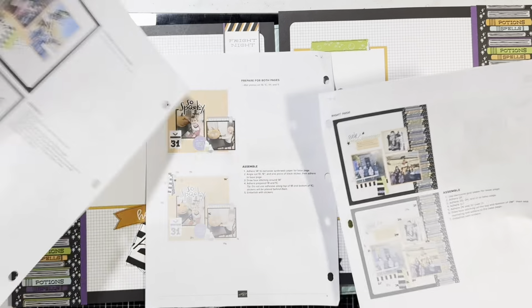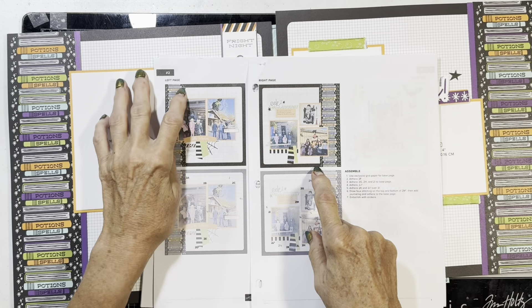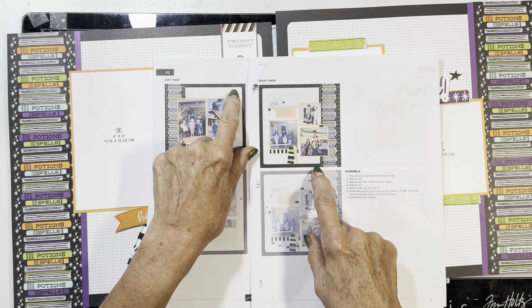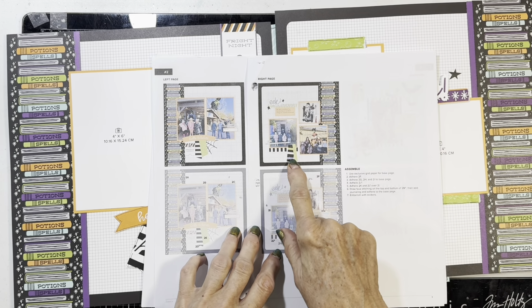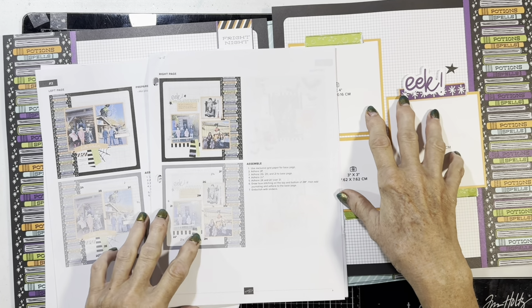I added the purple strips, moved some elements, changed things a little bit, added 'Fright Night' up here and the little tags down here instead — the original placement just looked out of place to me. And then I put the 'Eek' over here and rearranged how I had the photos. Both versions are good.